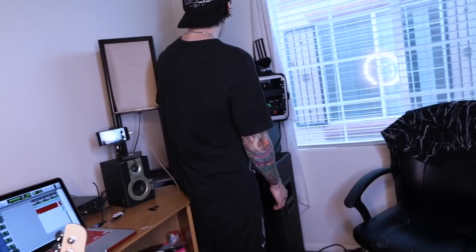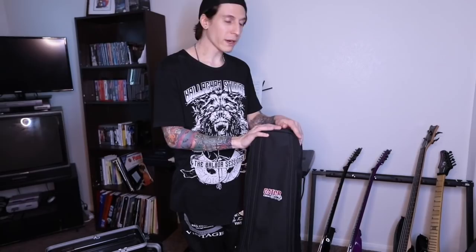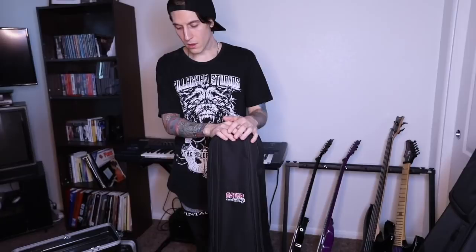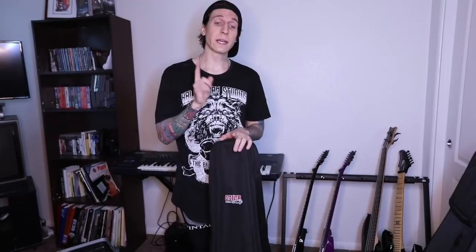Thank you again Gator Cases — you guys are awesome. Thank you so much for hooking me up with some gear. You guys can head to the link in the description below and grab yourself some of their gear. I really recommend it — it's never done me wrong. I've taken it all over the world. Whether you're looking for a gig bag, a rack unit — they make stuff for mixers, more heavy-duty stuff, and I think they even make stuff for DJ gear. Go click the link below. I'll be on tour next month with Angel Vivaldi and Nita Strauss — I'm going to have this gear with me on stage, so you've got to come see it. I'll have the dates posted in the description as well. Please subscribe. Thank you so much guys, much love, peace.